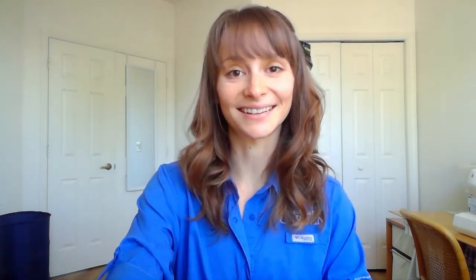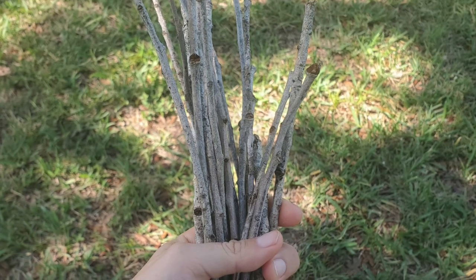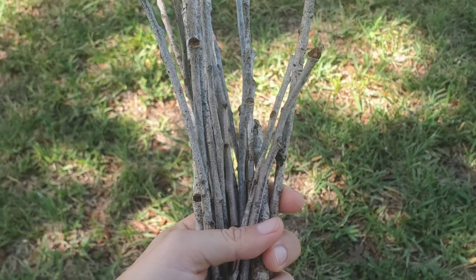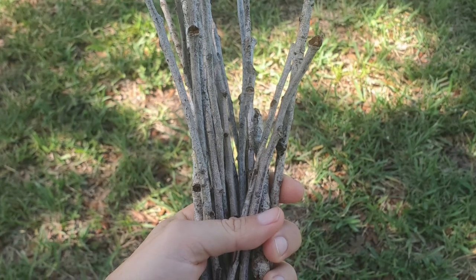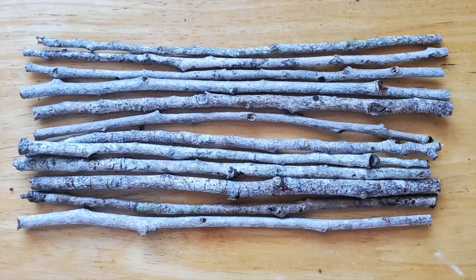So let's get started. Spread your twigs out on a table and choose a thick large twig to be the mast of your sailboat and set it to the side. Then choose two twigs to be the crossbars of your sailboat and set them aside. Line the remaining twigs up so that they are parallel to one another. Cut the twigs so that they're all the same length.